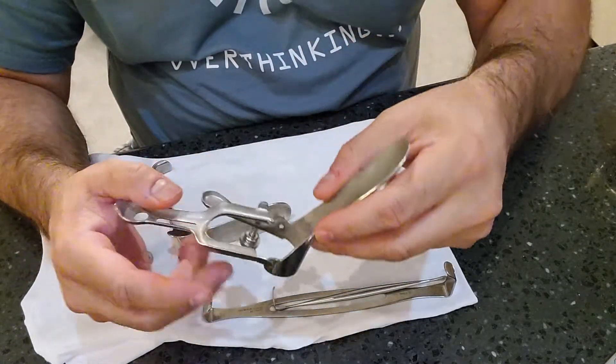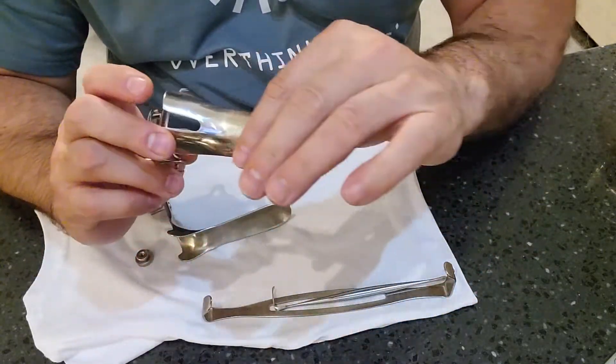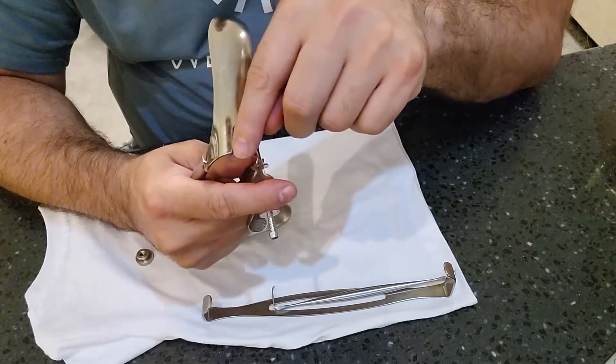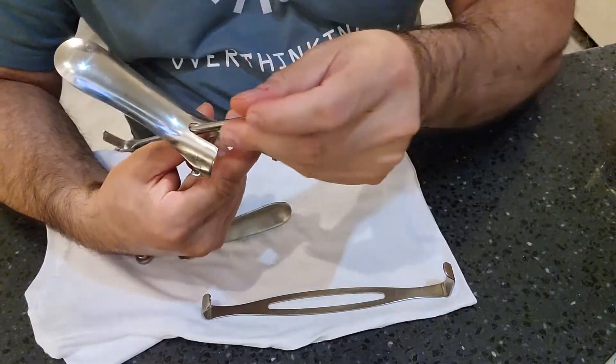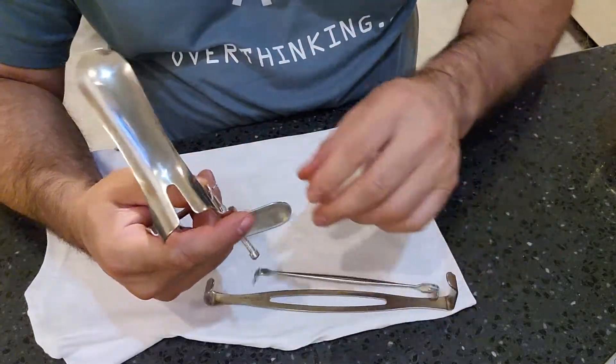Observe the inside track for any bio burden, discolorization, or damage. The upper portion of the bill or blade should be nice and smooth, as well as the instrument wedge line — this is designed to give instruments a little more area of play to work inside.